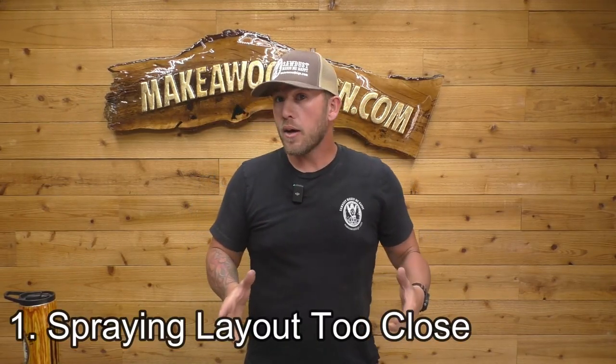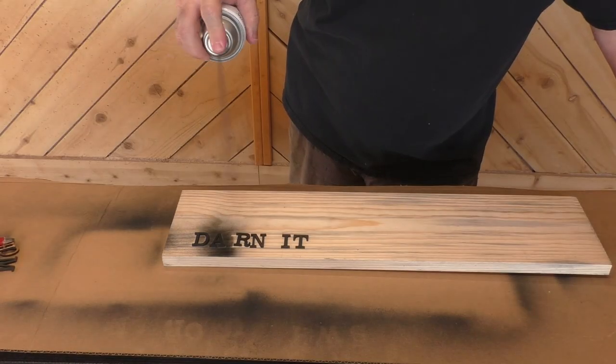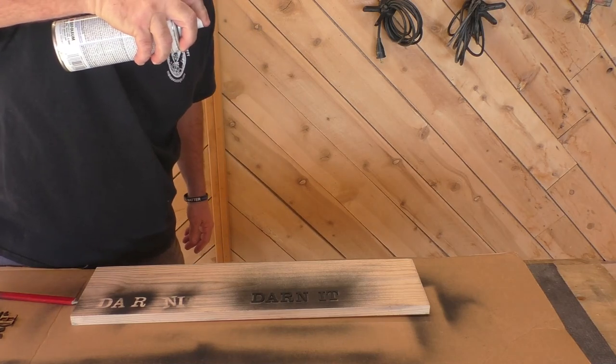Number one: spraying your layout letters way too close. If you're using your primer and you get too close to your layout letters and numbers, it's going to blow them all over the place — especially if you're carving on site or it's a little windy. You tend to get a lot closer because otherwise it'll dissipate too much. Try to avoid that if you can.